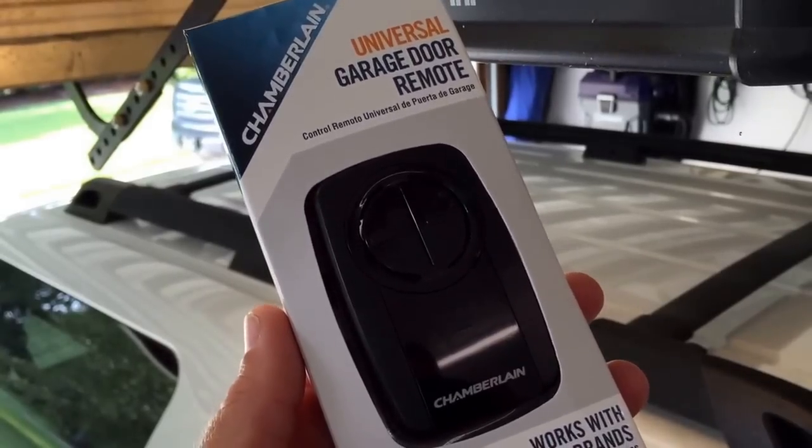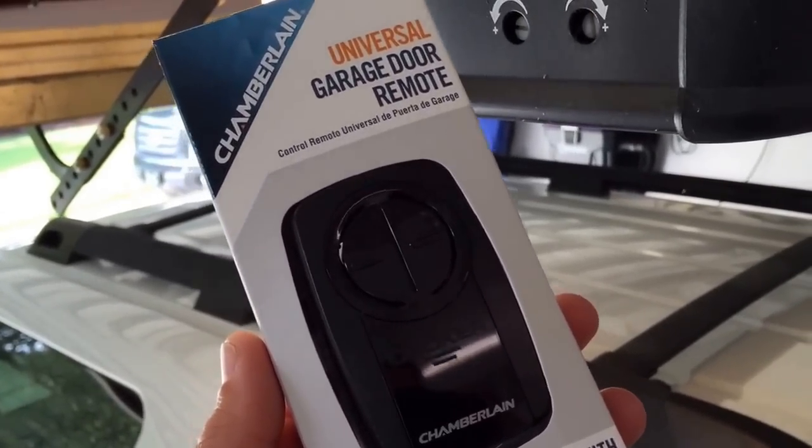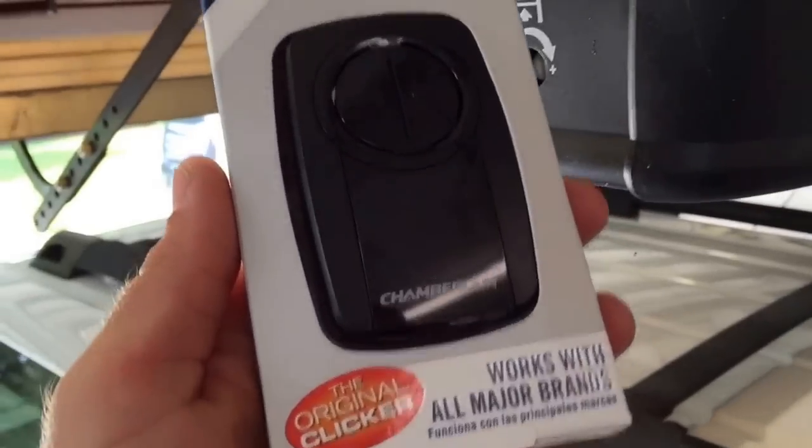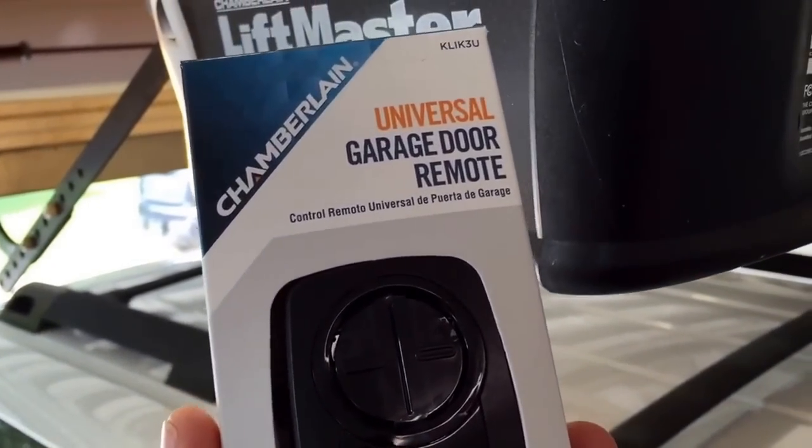Picked it up last night. It was around $34 or $39 — forgive me, I can't remember. But I'm just going to go through the setup process here.